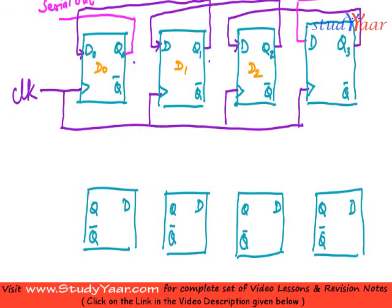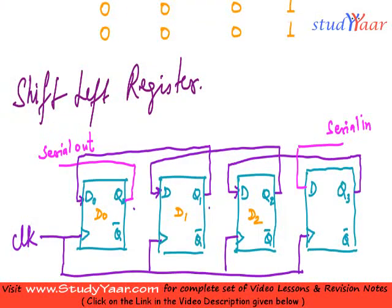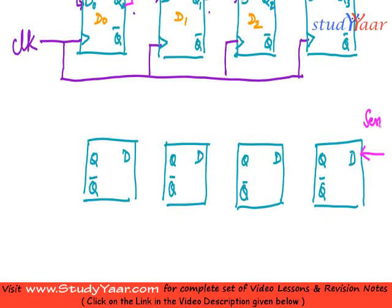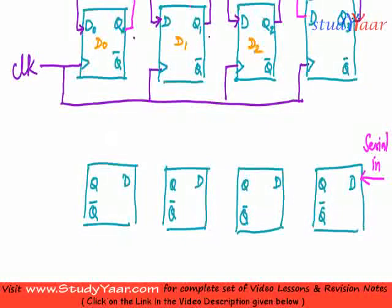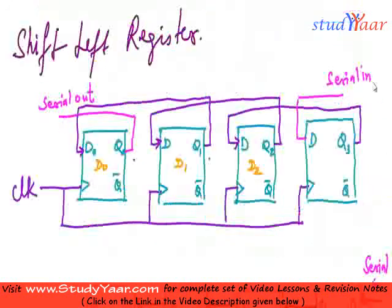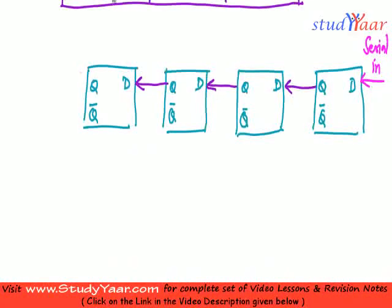I am going to give my serial input to this D — the same thing here. You are giving serial input to the first flip-flop. So this is my serial input. What you are doing is connecting Q of each flip-flop to D of the next, like this, over here like this, and over here like this. And you are taking your output from the first flip-flop — Q of first flip-flop. So here you have your serial output. So both of these representations are equivalent.